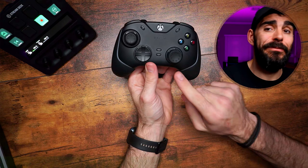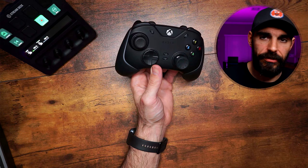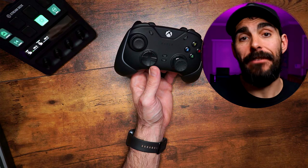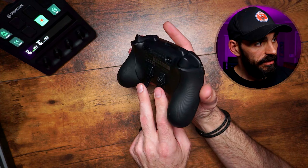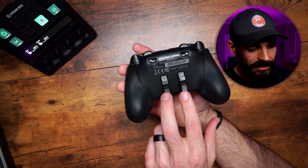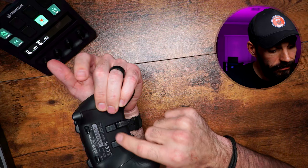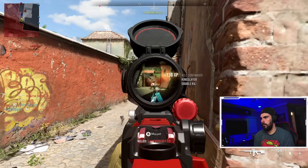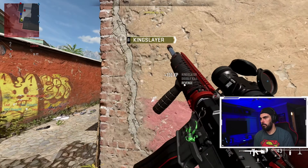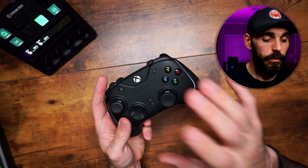Now let's talk about my daily driver, which I've been using for over a year. I absolutely love this controller — it's the Razer Wolverine V2 Chroma. This is what I call a competitor controller. The one thing a lot of people don't like — though I've gotten used to it because I have bigger hands — is the way the back buttons are positioned. They're not paddles up top; they're buttons in the middle of the controller. When I'm playing, I hold my controller in a specific way, but it doesn't bother me.